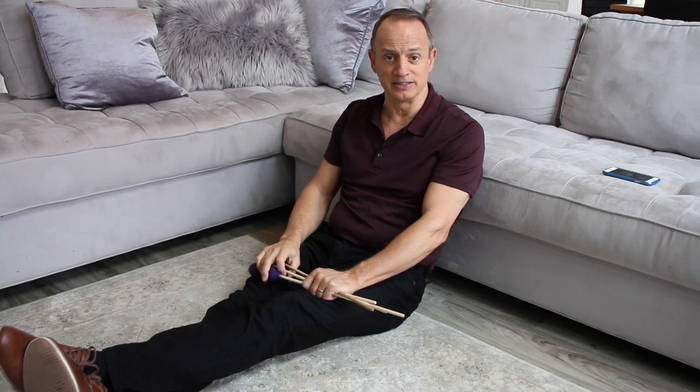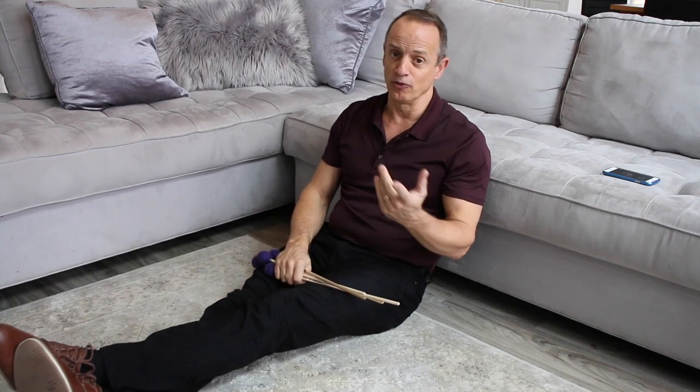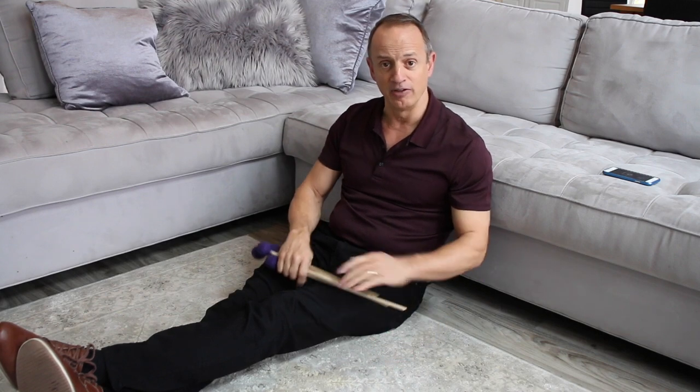It's super easy to put your back up against the couch like this, or something that's comfortable, and then work on your technique. The first thing we want to assume is that the floor is the natural bars of the marimba — that's the level of the natural bars.